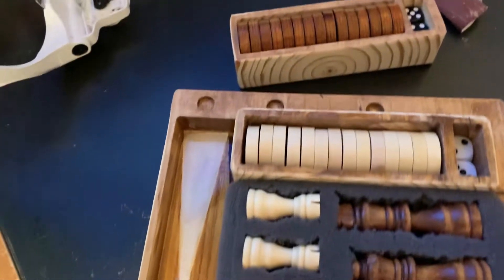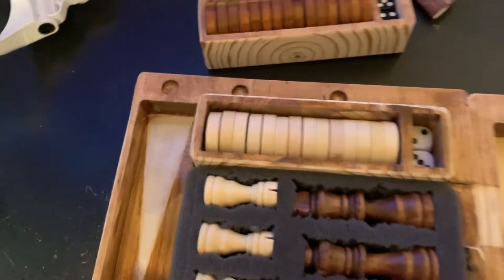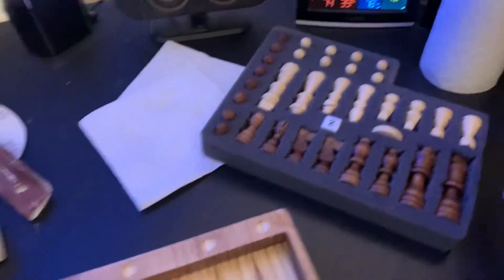I gotta redo that — saw them, sand them down so they'll fit. You take that one out, take your chess pieces out. The finish isn't finished over here, ain't got no resin in it, but that one does.